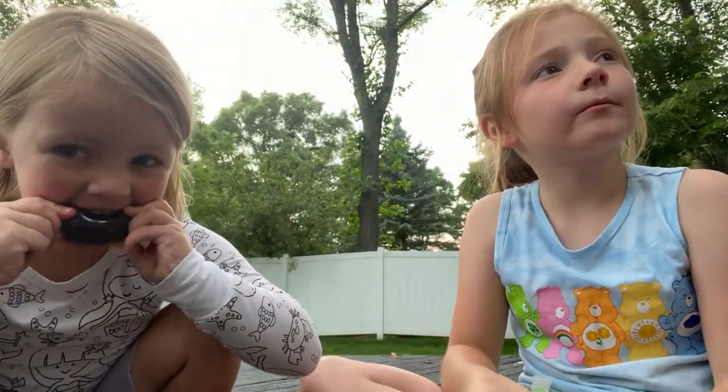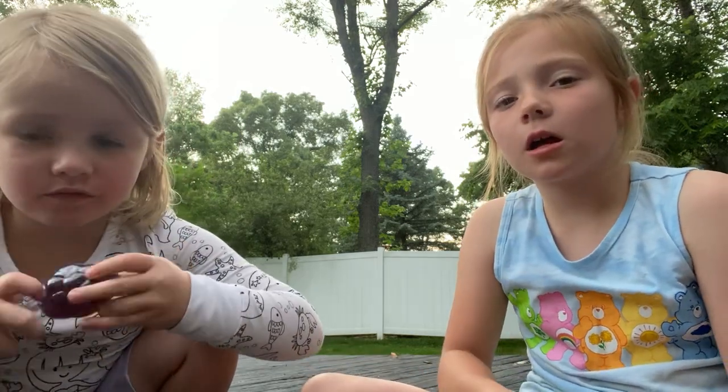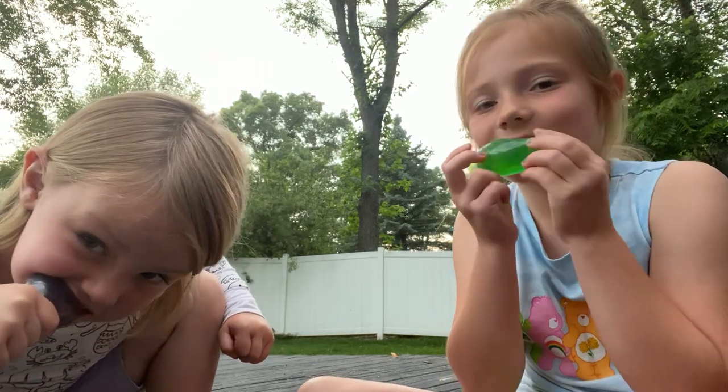Where did we get these again? We got them at... I forgot what it's called.